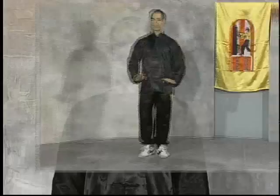Next we have the Beul Sal. Again, the elbow collects behind the movement to add structural support as well as protect the ribs through the movement of the block.